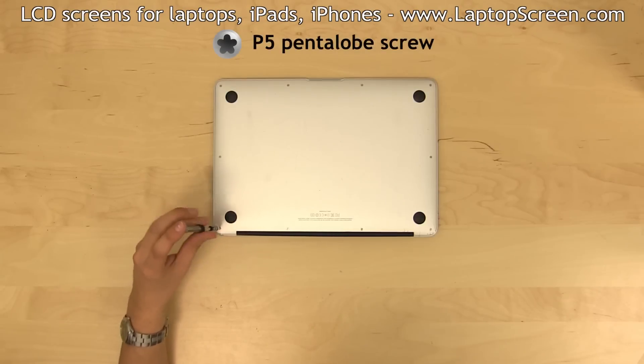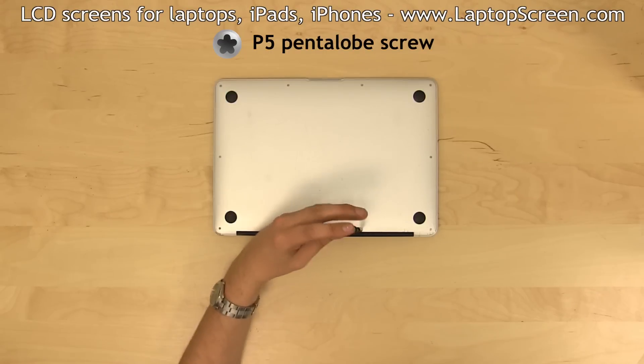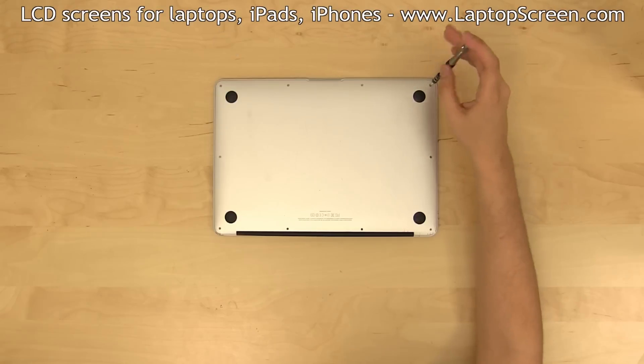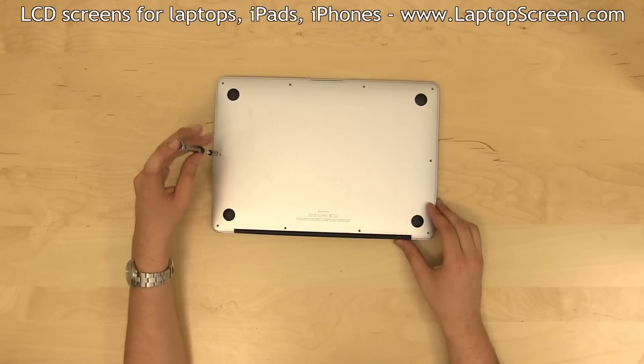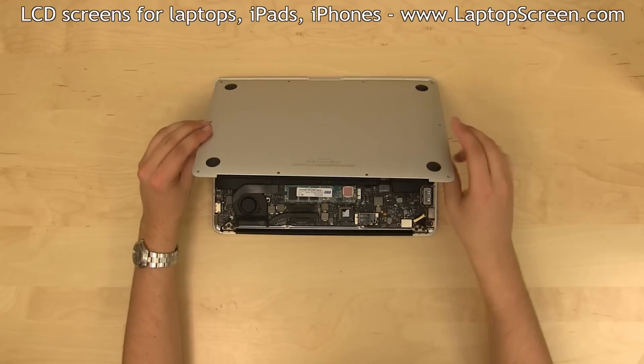Remove 10 P5 Pentalobe screws from the back cover. The two metal screws nearest to the hinges are longer than the rest. Remove the back cover by picking it up at the hinge side.